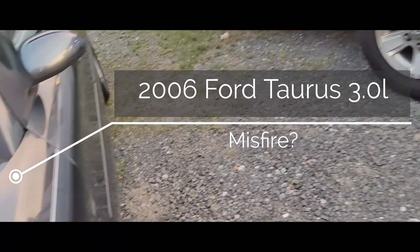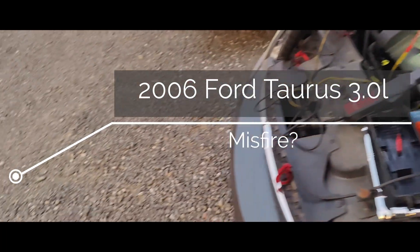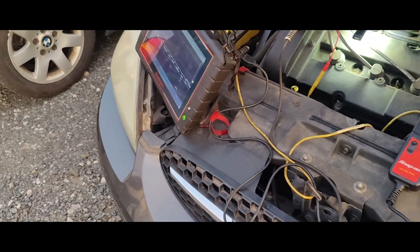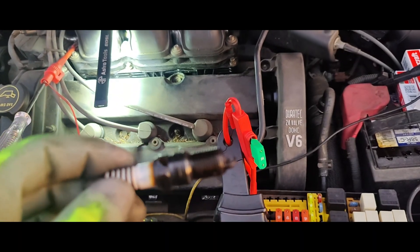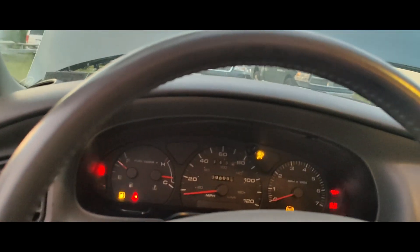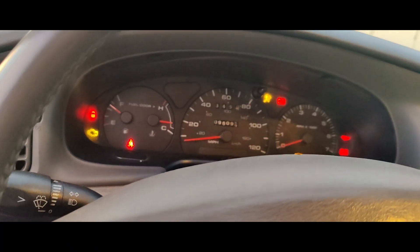Quick one here. I just want to go over what I found with this Taurus. I didn't think it would be interesting so I didn't film it, but it got interesting. Cylinder 5 was dead — spark plugs all covered in oil and gas. I put a new spark plug in. They said it had a misfire, P0305. I came in here, did a clear flood, and that sounded good, so I started it up.